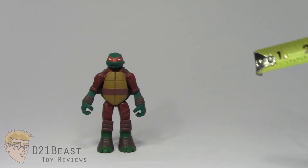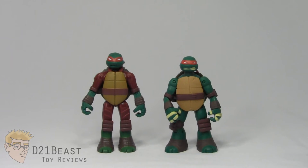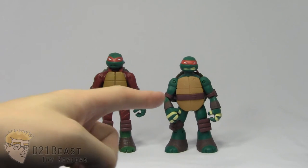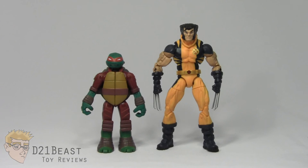Height-wise, this Raphael stands right about four and a half inches tall. For some size comparison, here he is compared to the original Battleshell Raphael figure — interesting to note that this new Raphael is just a tad bit taller than the original. And here he is compared to the original Battleshell Donatello figure — these guys actually look like they're the same height. And here he is compared to the six-inch scale Marvel Legends Infinite series Wolverine.